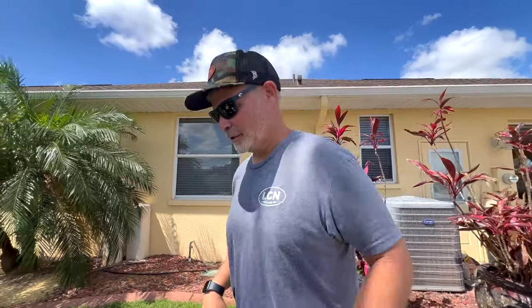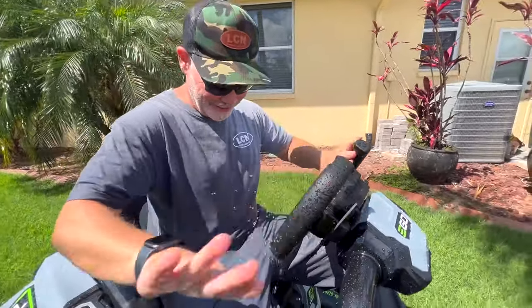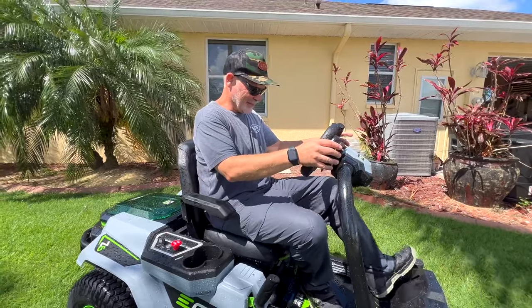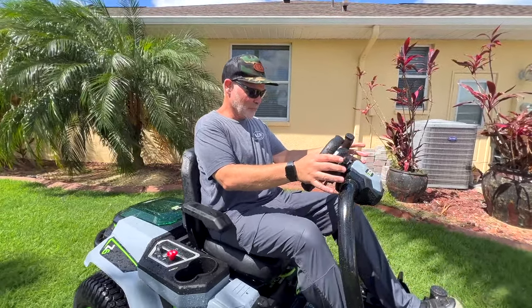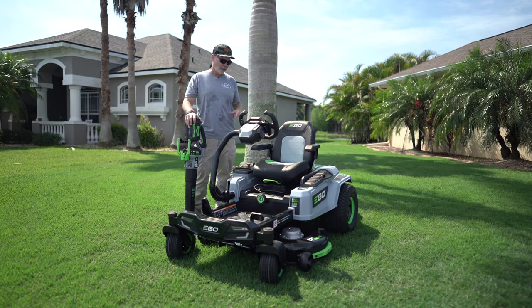We actually paused here to hose the mower down pretty thoroughly to make sure we didn't break it — and it was fine. So how does that IP4 rating translate to the real world? The manual says you don't want to blast it with a hose, but if it gets left out in the rain or gets wet on a trailer, it's going to be just fine.